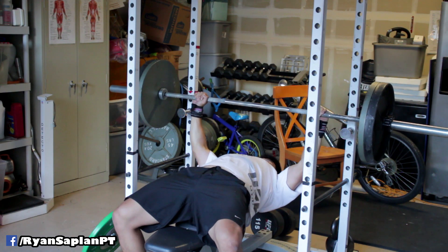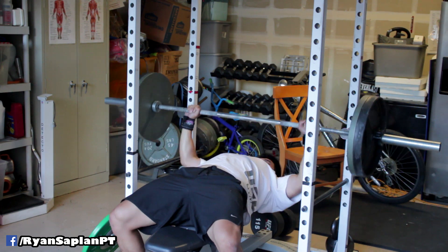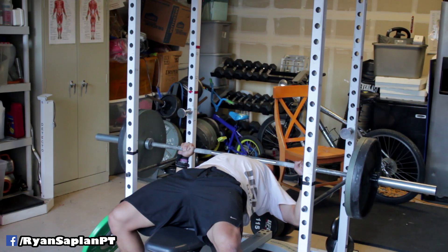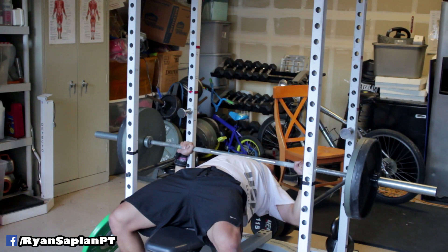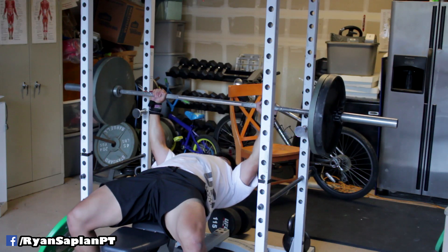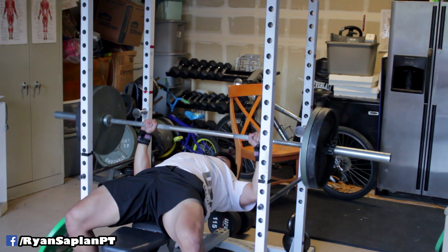This is a deload workout — nothing really amazing. I stayed around RPE 7.5 to 8 and stuck with 225 for 5x5. My best one-rep max on a pause bench was 303, so 225 divided by 303 is about 74 percent of my one-rep max.